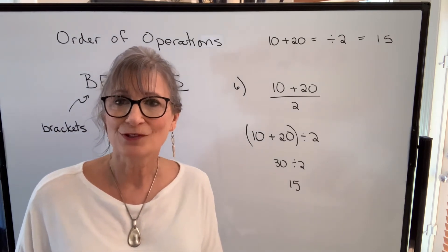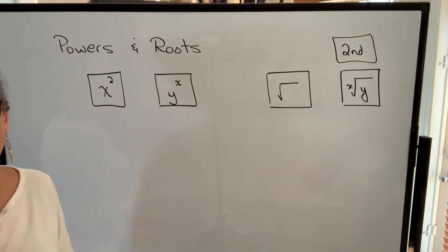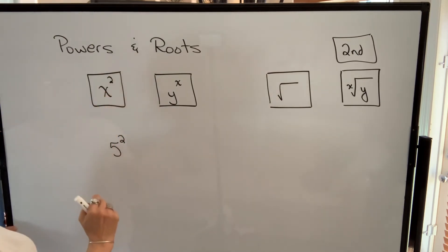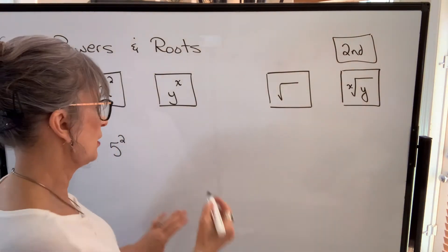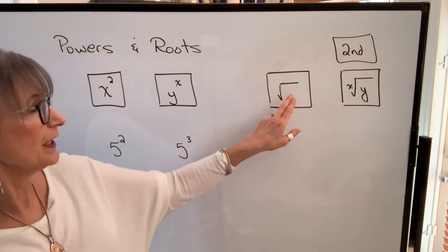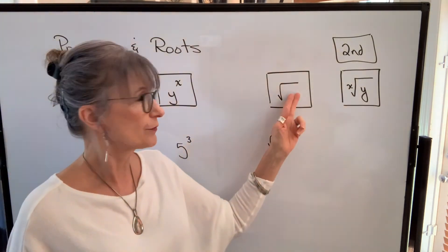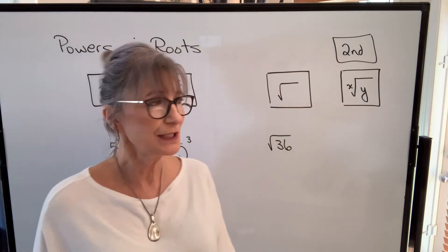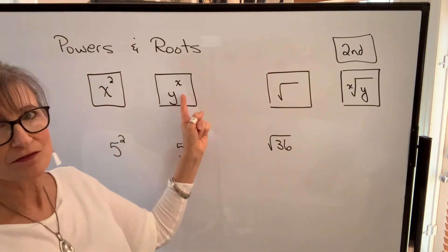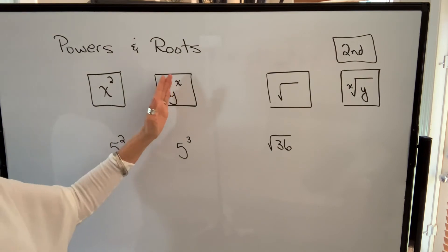Let's talk about powers and roots. For powers, there's the x-squared function for squaring a number, and y-to-the-x for any other power. For square roots, you press the number then the square root function. For any other root — cube root, fourth root, fifth root — you use the second function of that key, though you're probably not going to be working with roots other than square roots.